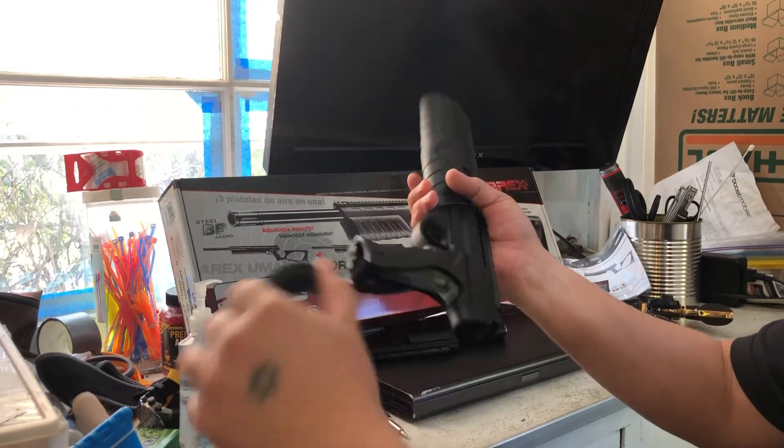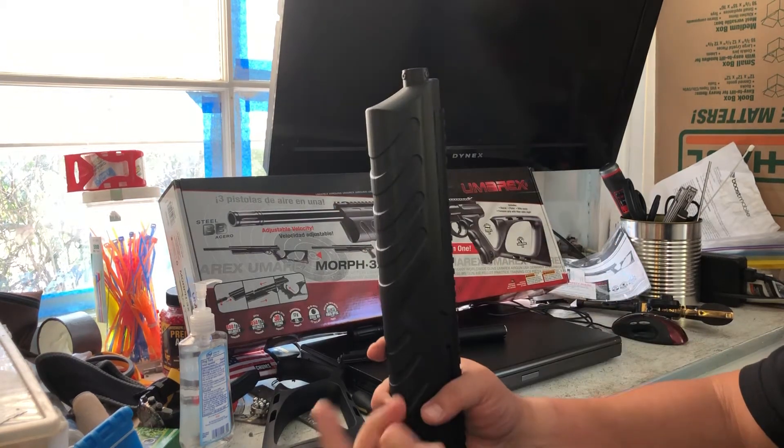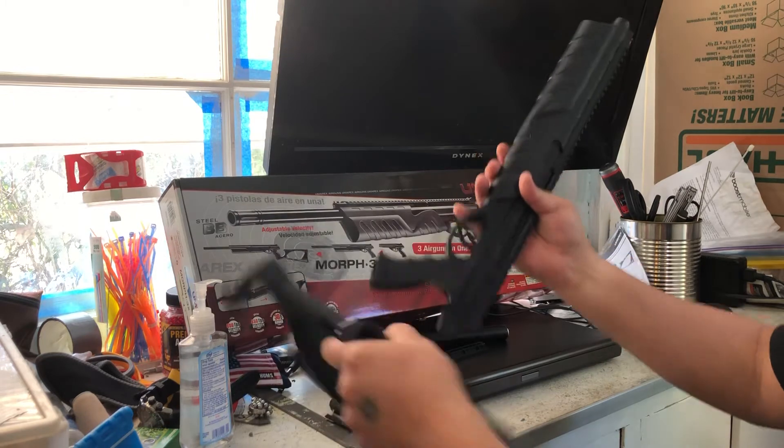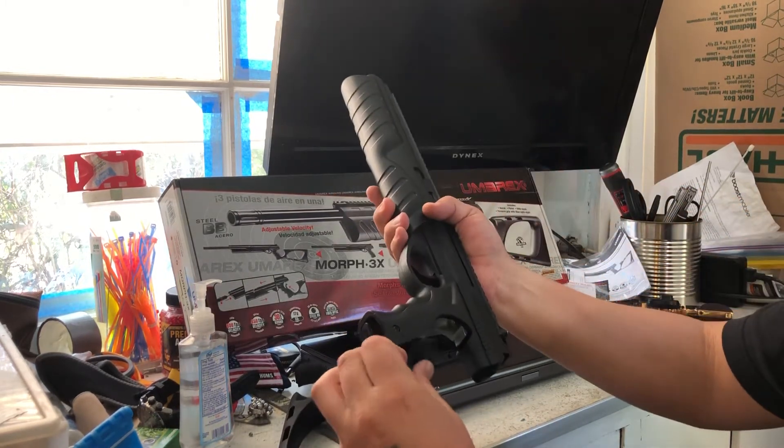Another thing I like about this gun is I haven't actually shortened the barrel — I've just shortened this shroud piece. I don't know what that is exactly, but I can still put on whatever piece that I want. I really like that.